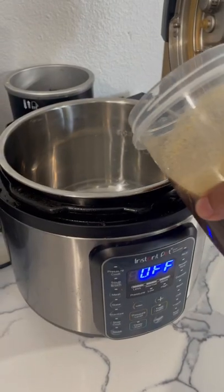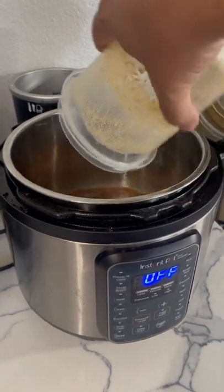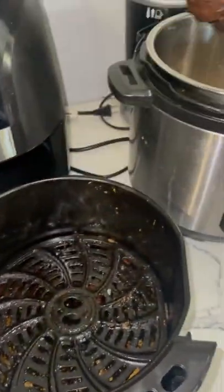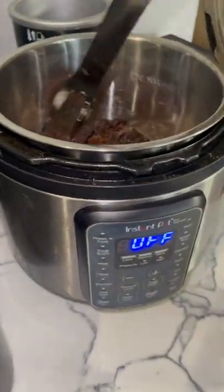Add some onion soup and other seasonings that you like. Gorgeous. Look at that. Pop it in.